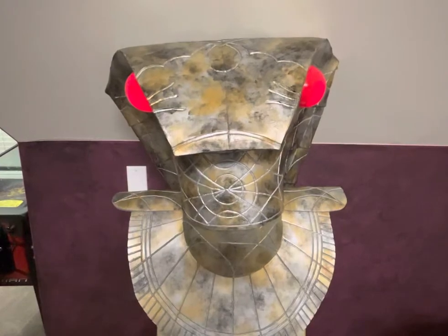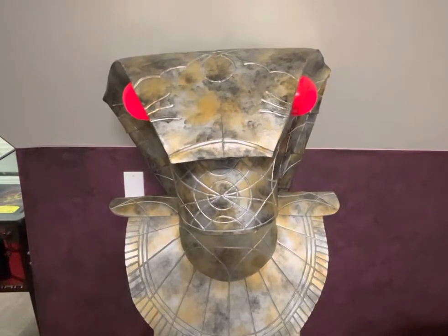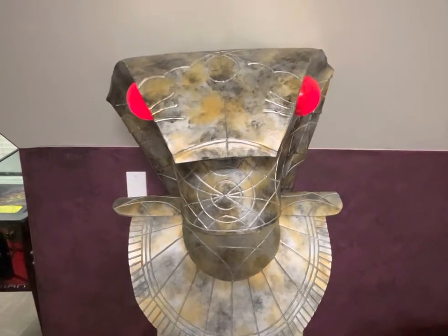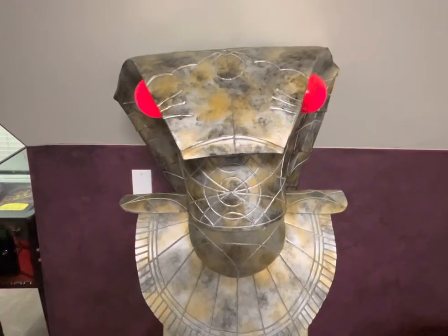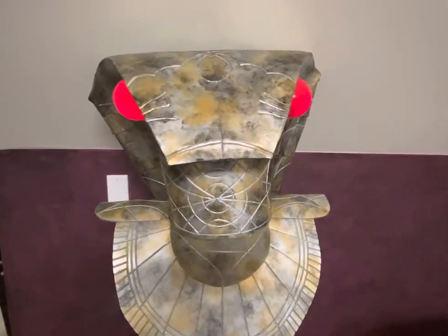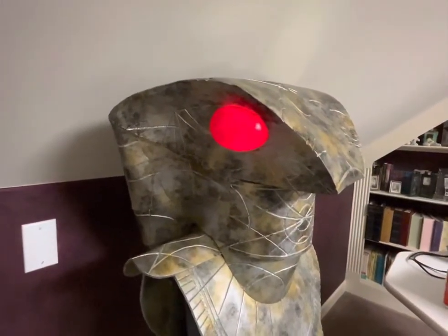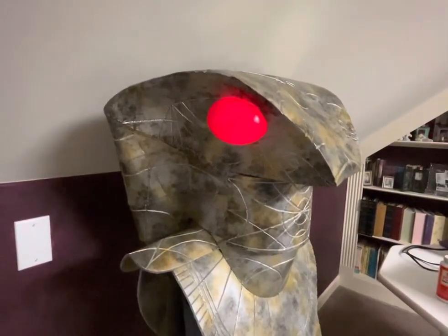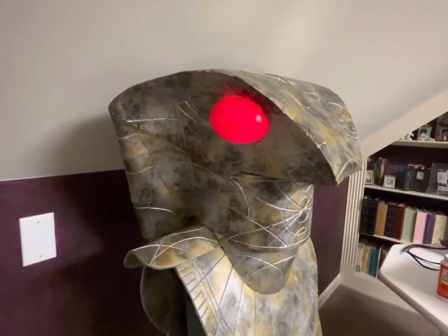Indeed he is. So everything is made out of 5mm foam. It's hand done, hand cut, no 3D printer at all. I used a Dremel for the engravings. And the eyes are just plastic Easter eggs that I painted. Then I ordered something from Amazon to make the eyes light up.